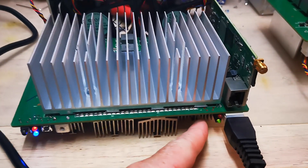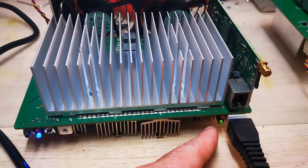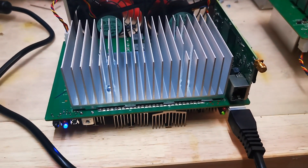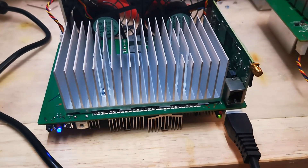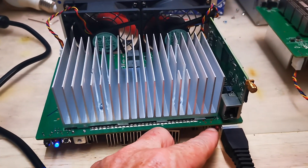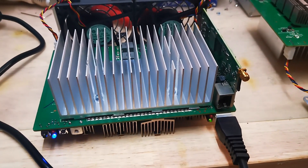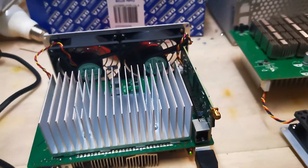Instantly it comes green like that, whereas the faulty board became red. I will double check that the miner works, but I'm pretty sure it will work just fine. Because the fault was that the red LED came on permanently, but now the green comes on — so that indicates that this controller board is fine.